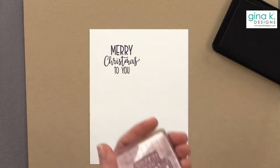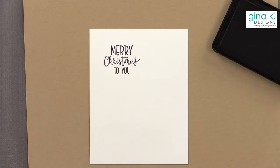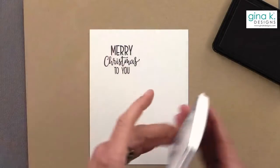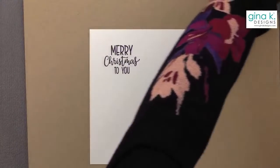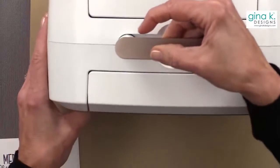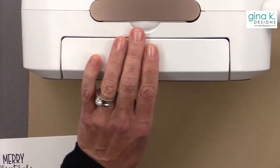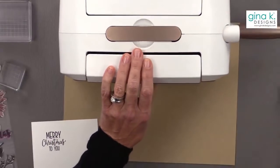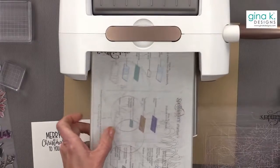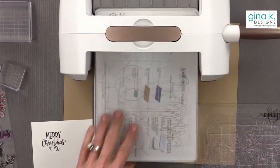I stamped that using Black Onyx. You could stamp it using a different color — if you wanted to use the Plum Punch you certainly can — but I love that pop of black for the greeting. I know that's not surprising at all. Then I'm going to cut this out using my die-cutting machine, but if you don't have one, you can just cut yours into a square using your paper cutter.